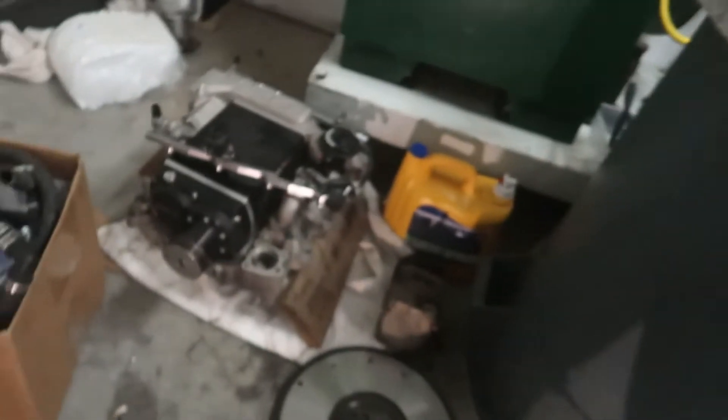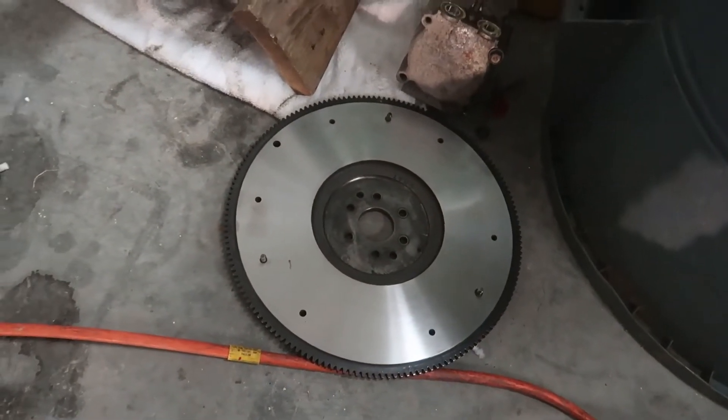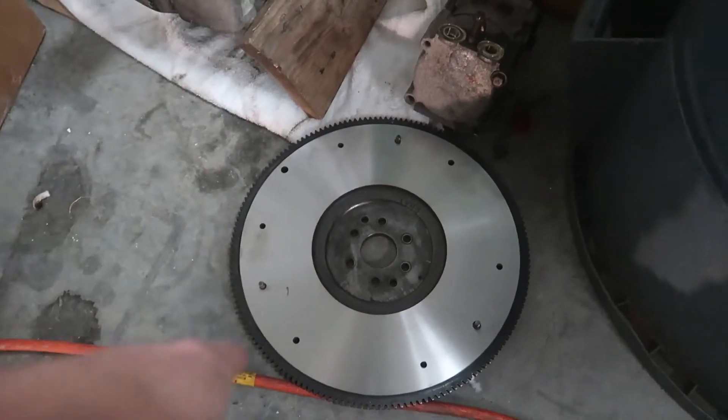Also forgot to mention from the last video — I got the flywheel refinished. In Winchester there's an Advanced Auto Parts that has a distribution center with a machine shop, and now it looks brand new. Go back and look at the other video if you haven't seen it — it's a huge difference, looks like a completely different flywheel.